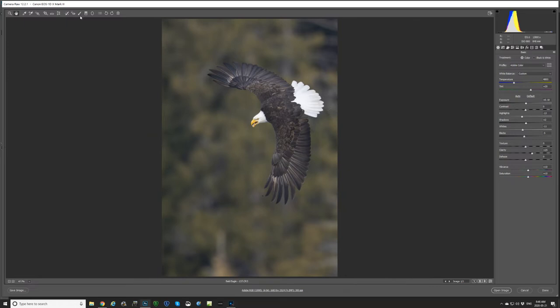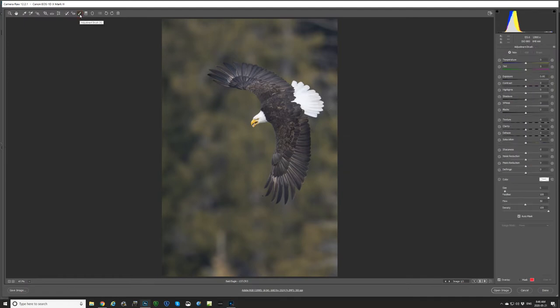So first, come over here at the top to the adjustment brush and select it. What we can do in this first one is just drop an adjustment brush on his tail. Auto mask is very useful because it's going to find the edges of things, and we could turn the mask on to show it in red. If I just paint around his tail a little bit, we can see it's just dealing with his tail without getting any of the background or the brown feathers. I could also paint his head in since it's also white.